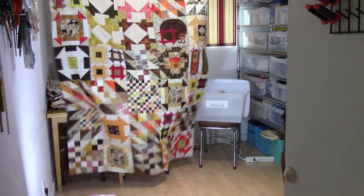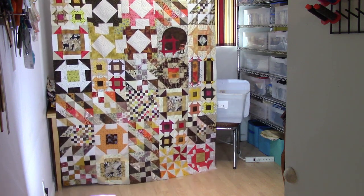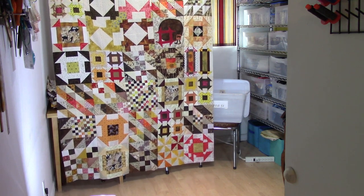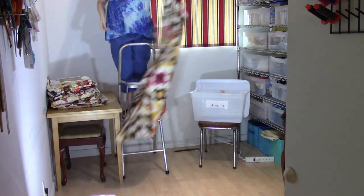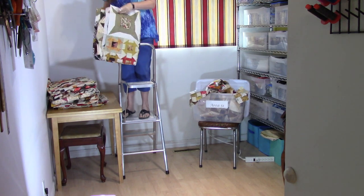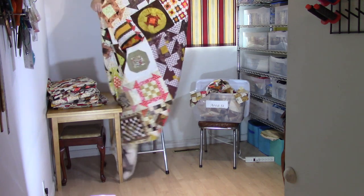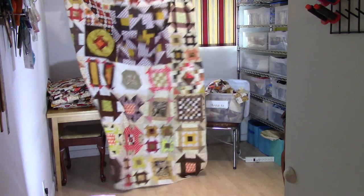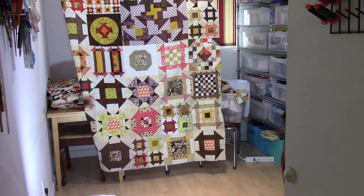First up we have this one. You can remember some of them — we had the art quilt, we had the slash, we had the longation, and I've got a few extra little blocks in there from our bits and pieces. So this one goes into my Area 51 for quilting. These were so much fun, they really were. Here's another one — I think the charity is going to be very happy with these.